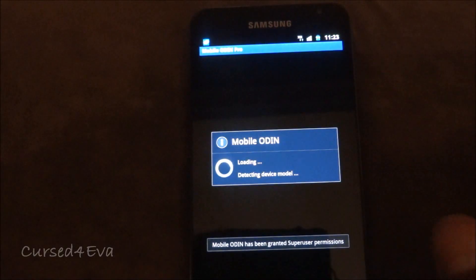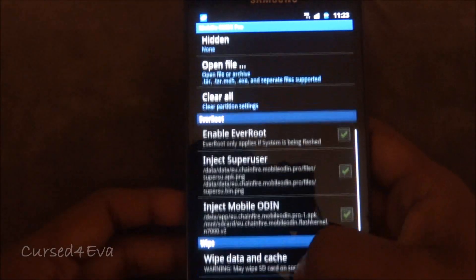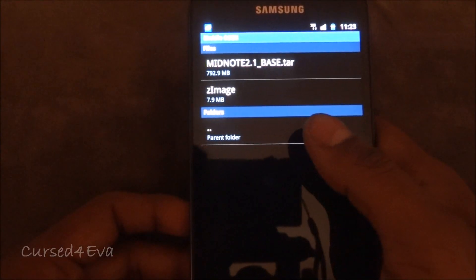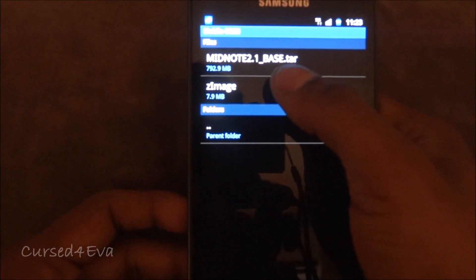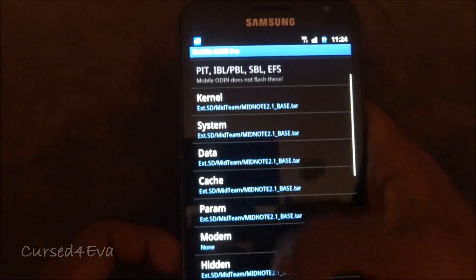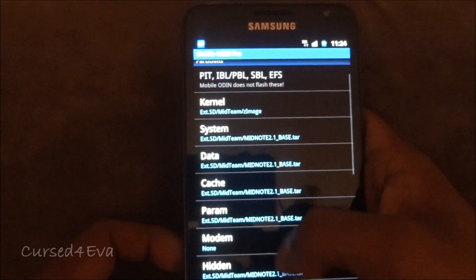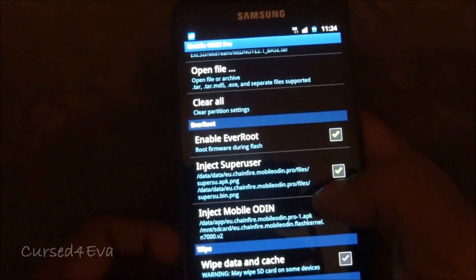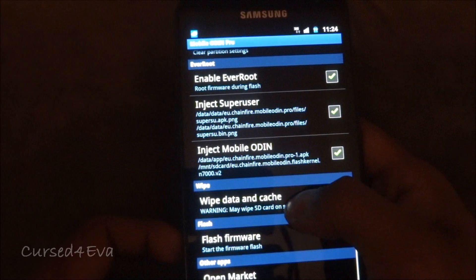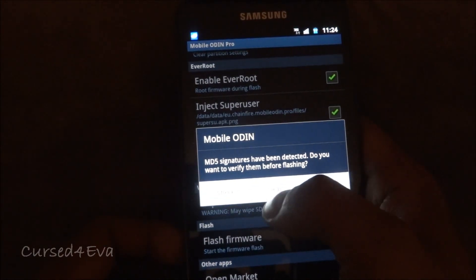Once you've installed Mobile Odin, go down and select 'Open file external SD' and navigate to wherever you've saved the files and select link 1 — that's midnode_2.1_base.dar — hit OK. Then select the zImage file from external SD. Once you've selected it, make sure all these options are selected: enable root, inject SuperUser, inject Mobile Odin, and wipe data and cache. Then hit 'Flash Firmware' and continue.